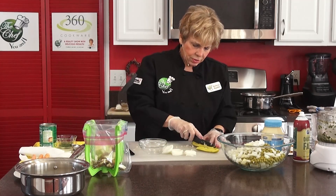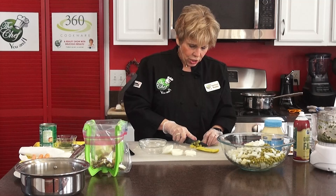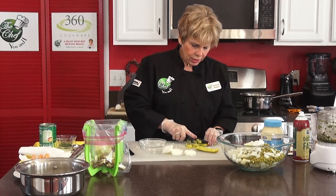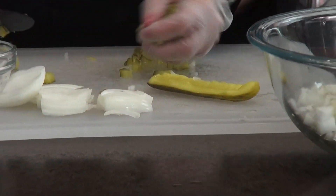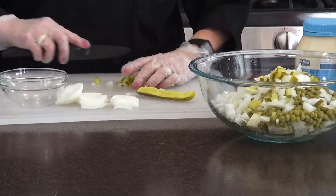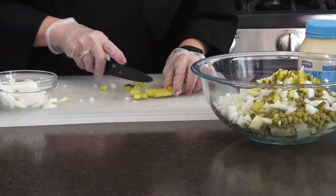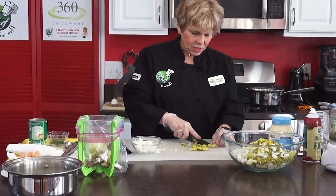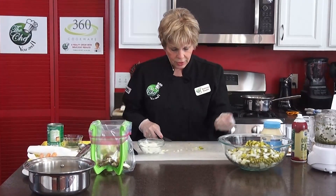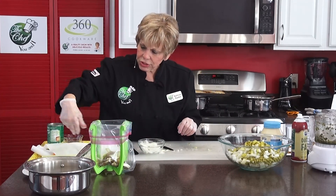Then you're going to add your dill pickles. I took the seeds out of these. You want to chop this up because it's just like relish almost. That's one whole pickle. Then we're going to put the celery in — two stalks of celery. A lot of people don't like celery, but it's really good for you and it doesn't have a lot of calories, which is great for people watching their weight. I love the crunch in celery.